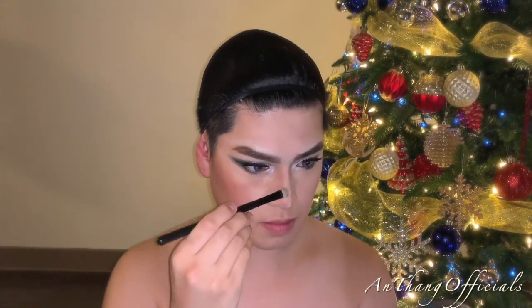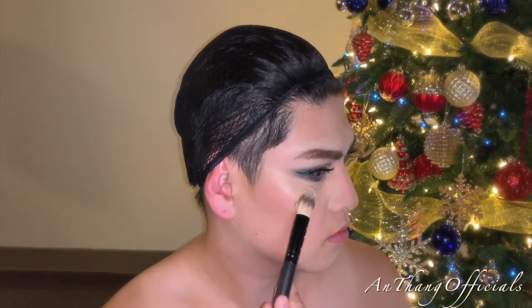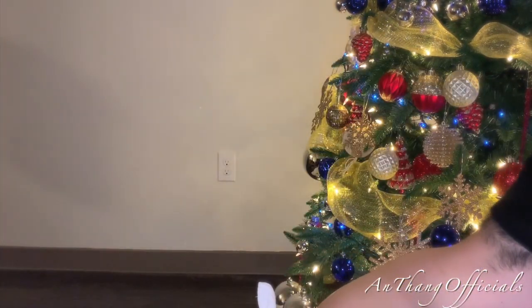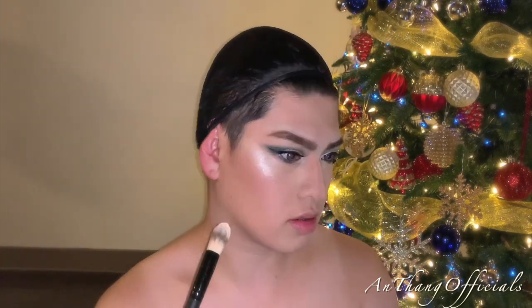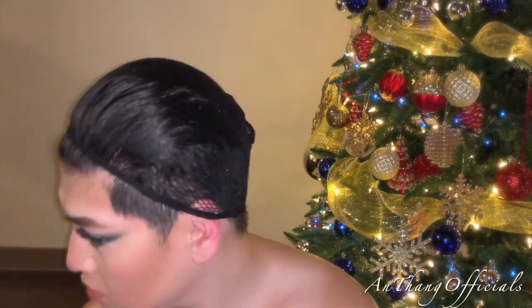Don't forget to add highlighter to your nose to make it look bright and sharp. With the highlighter from the Colourpop palette, I'm going to apply that to my cheeks and make sure it is visible — make it look like the star of this whole entire look. Then go ahead and apply a little bit on your forehead area too, just to brighten it up.